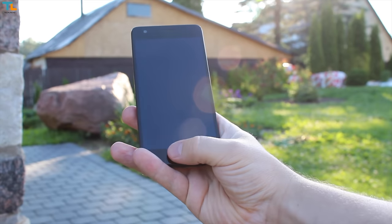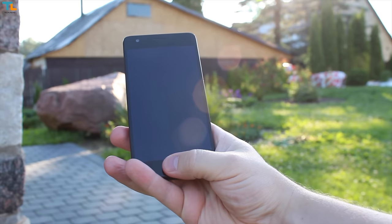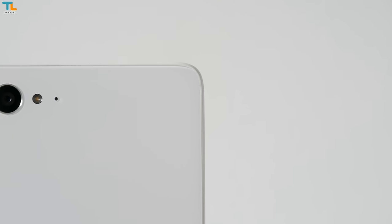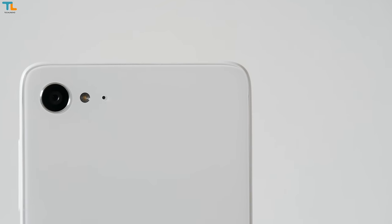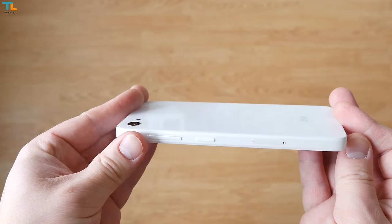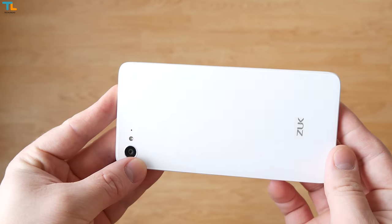Last but not least, we have a fingerprint scanner which is accurate and reads the fingerprint straight from standby mode. On the back we have a 13MP shooter with F2.2 aperture and a single LED flash. Overall, the phone is well built, it feels nice in the hand and it sports some flagship-worthy materials in the construction.